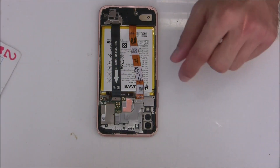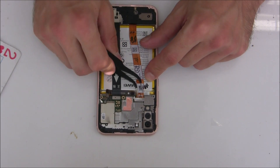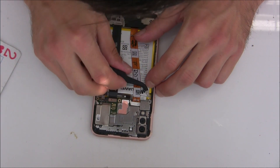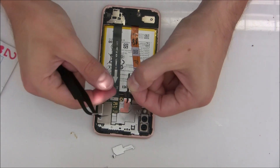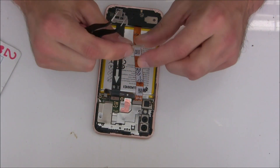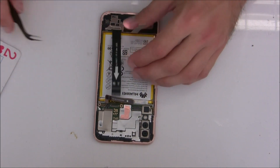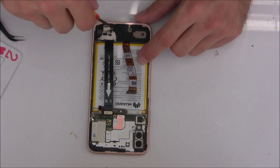Now we are going to remove this small metal plate. Underneath there is the flex cable from the screen and we will disconnect it. This small black plastic is for the buttons — don't lose it, you will need it later. Now let's disconnect this flat cable for the charging port. And we will remove these screws at the bottom to lift the plastic.